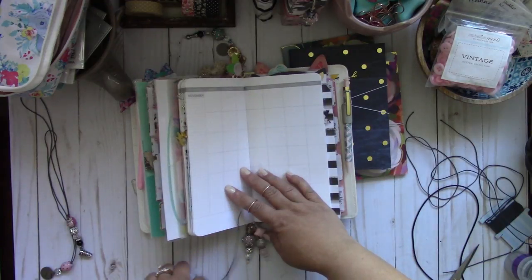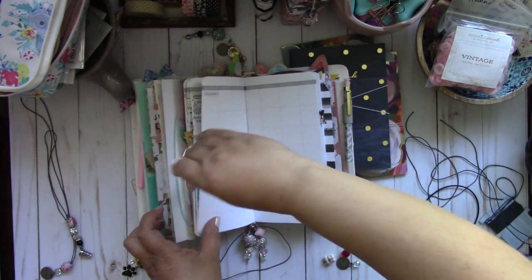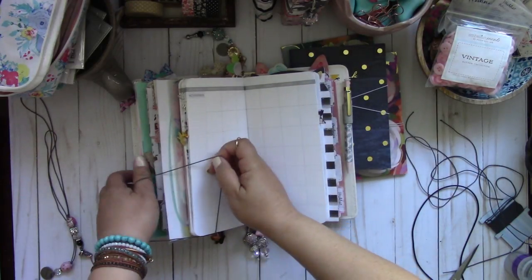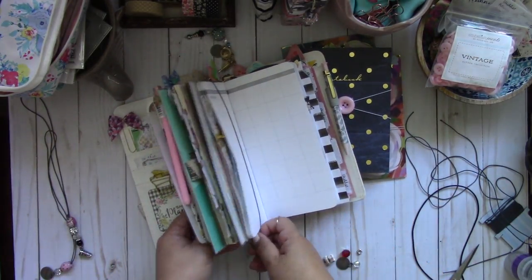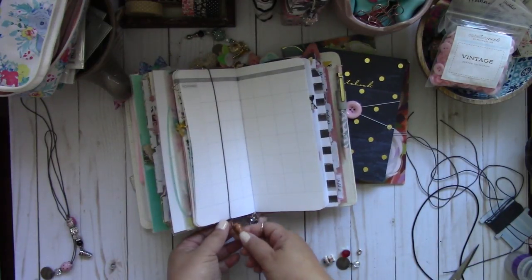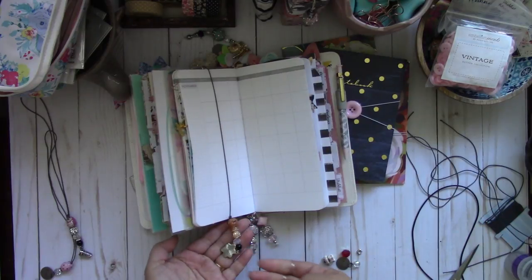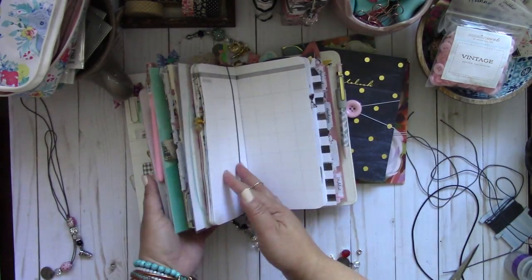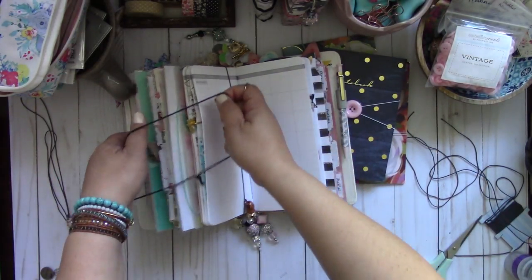I would use one of these really thick paper clips, but it can only hold so much paper. With the elastic band it will hold all of it, and you get a cute little dangly charm at the bottom, which is super cute. You can see it holds all of it.